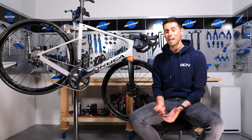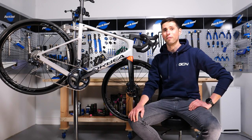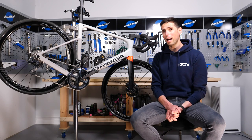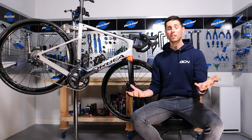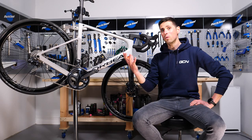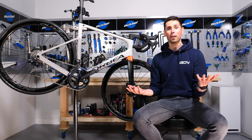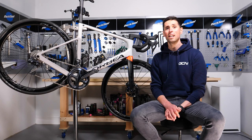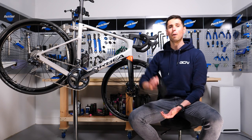When it comes to building a bike, many of us will quite simply leave it to the professionals, be that because we think we don't know what we're doing or because we might not have all of the tools we need. What if I told you, you might have all of the tools you could possibly need in your back pocket? Today, I'm going to see if I can build a bike using nothing more than a multi-tool.